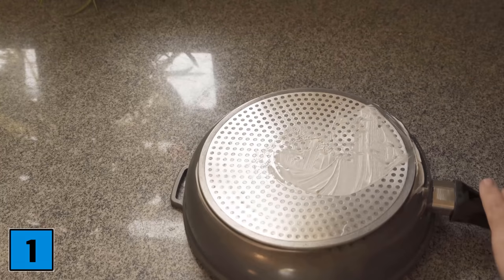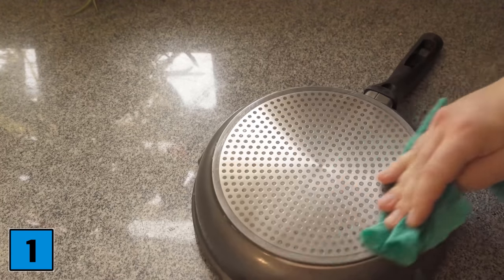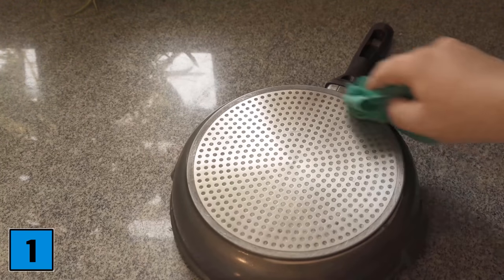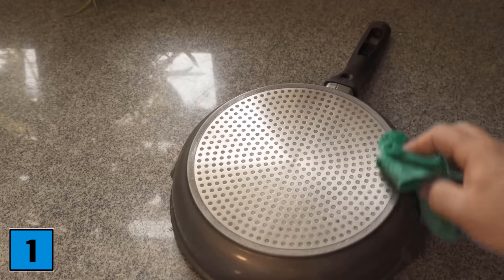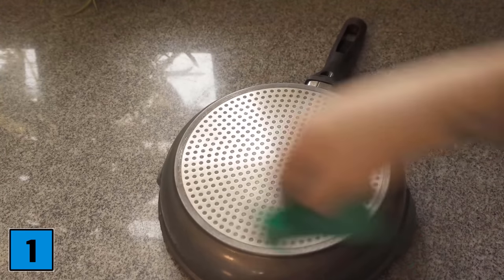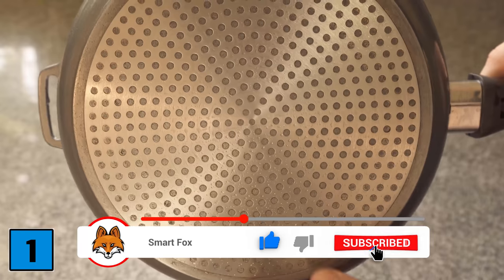When the time is up, take a damp cloth and wipe off all the shaving foam from the pan. In case of very heavy soiling you may have to rub a little more or use another cloth. In most cases most of the dirt should already be removed. Be sure to try this trick once.